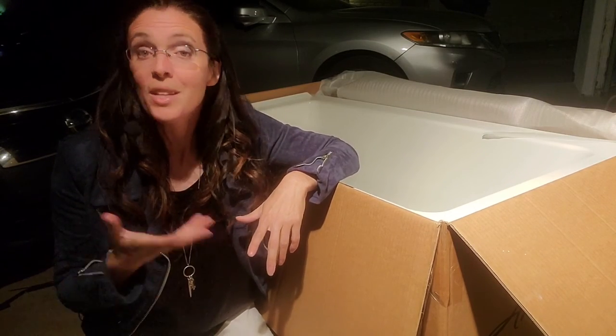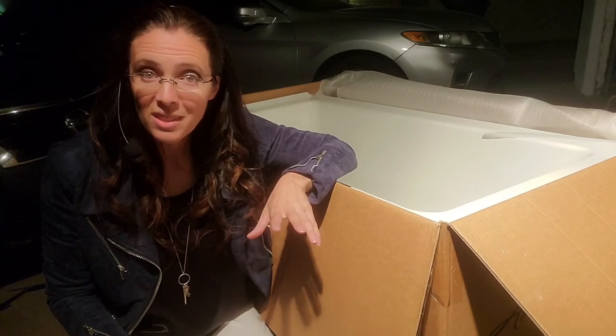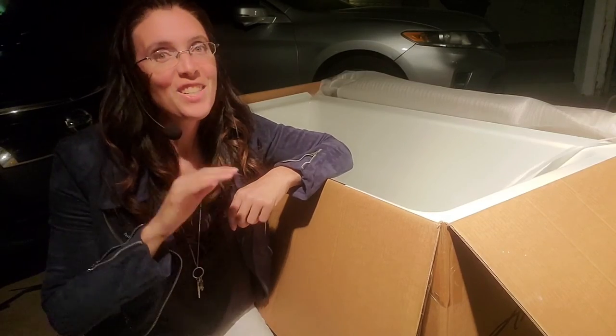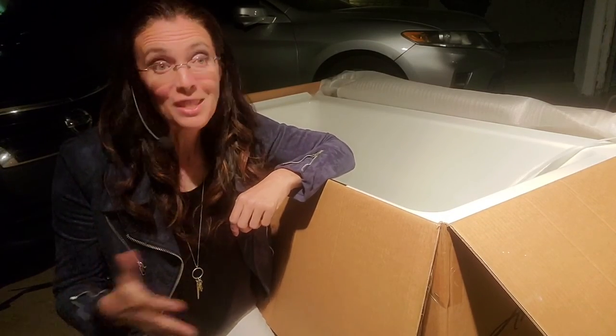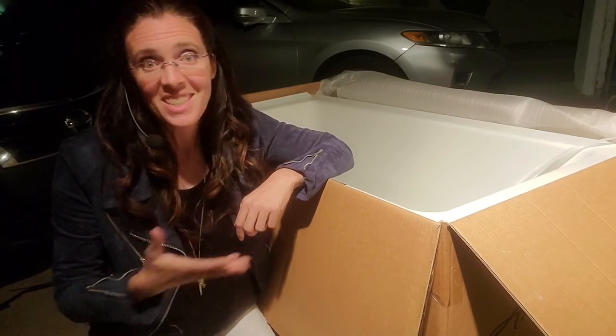If you do not like what you see in a big box store or in a showroom, you're going to have to look for a tub online. Unfortunately, in that case, you generally cannot see the bathtub before you buy it. These are definitely tips that you should check as soon as your bathtub arrives on your driveway, so that your project doesn't have to take any longer than it has to.